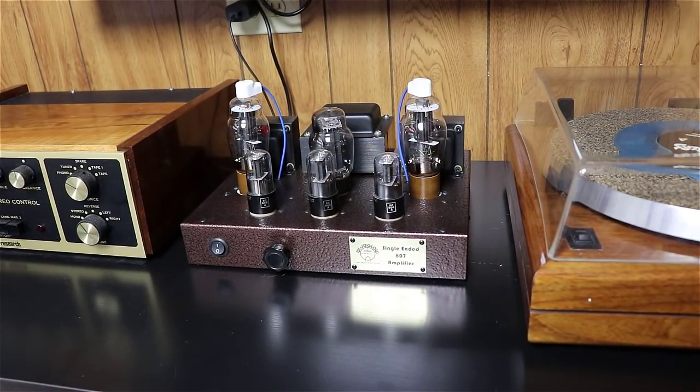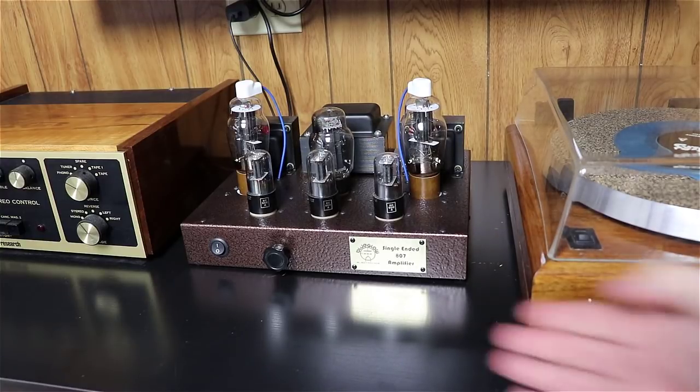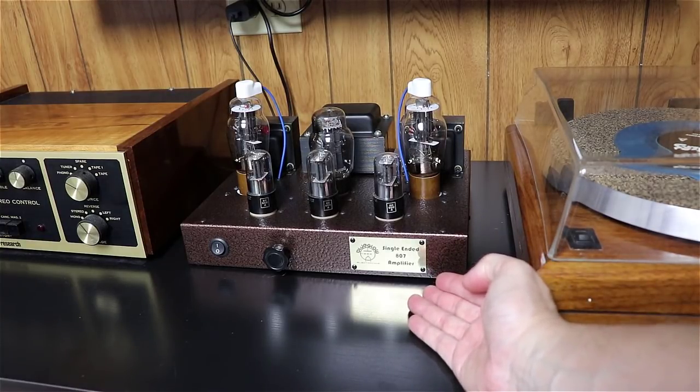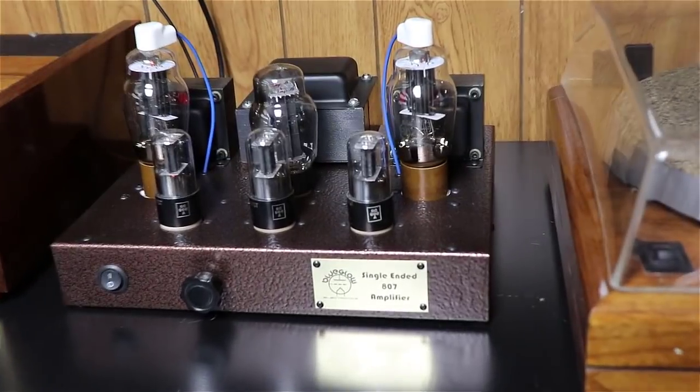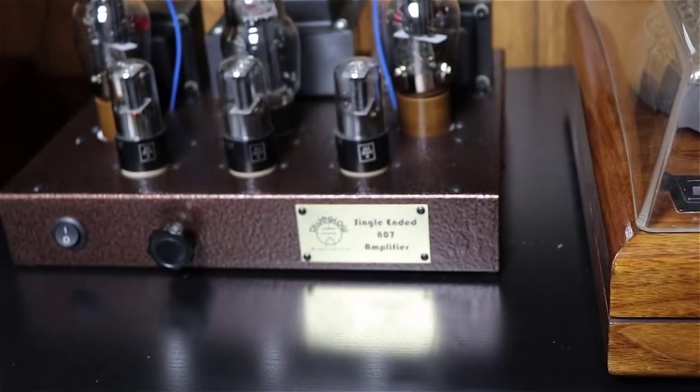Here is the final product at this point. If you notice, we put a nice little brass nameplate on this — let me zoom in so you can see it. It looks amazing. I'm really happy with how this nameplate turned out.